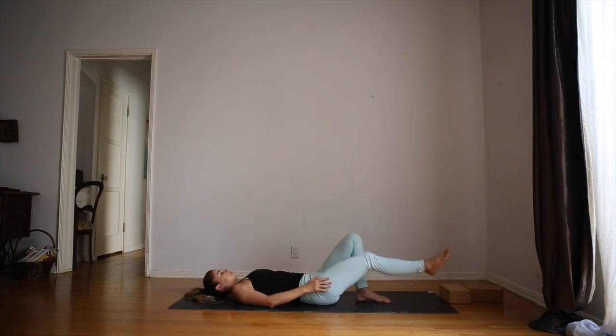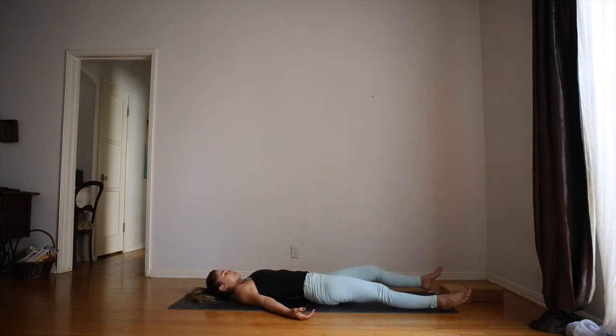Let your eyes close. Let your arms be heavy. Let your hips be heavy. Let your legs be heavy. Let your feet splay out to the side. Let go of your awareness to your breath. Let yourself breathe naturally. Let your body absorb all the good things you just did. Try to stay here for at least five minutes. Thank you for practicing with me today.